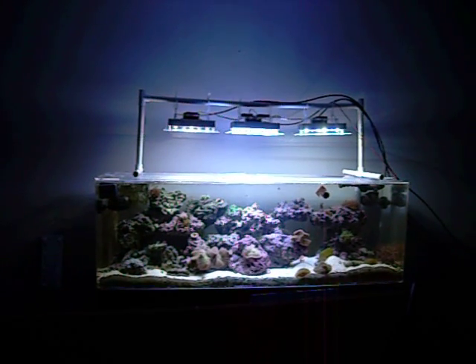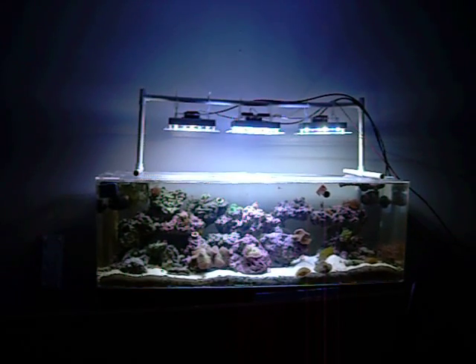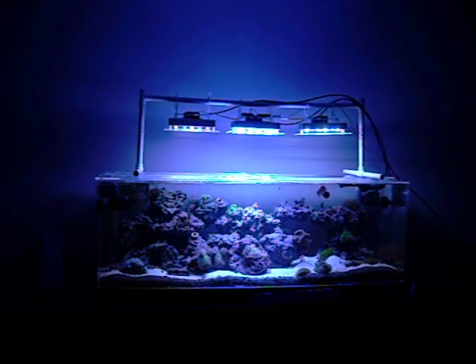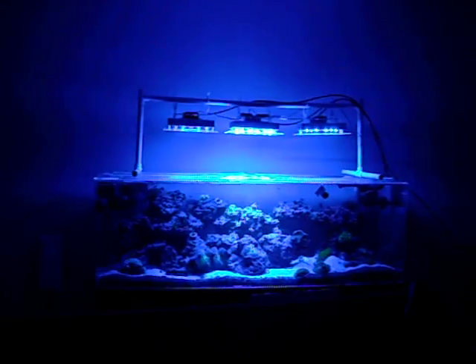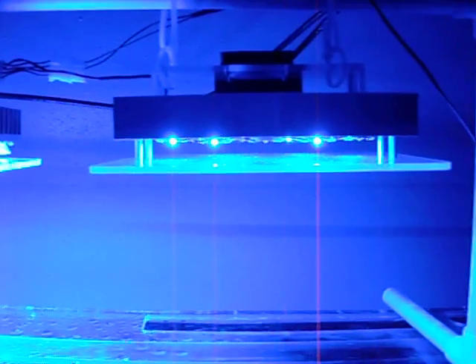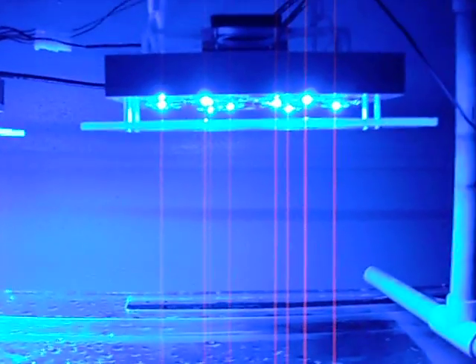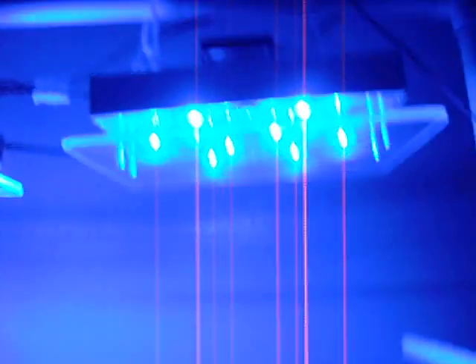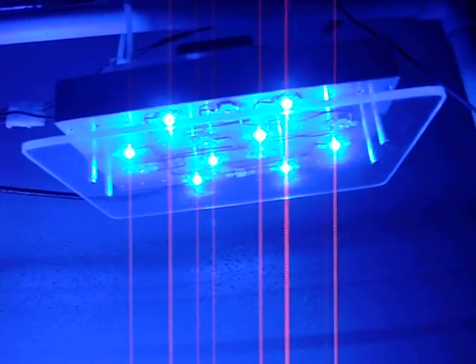I'll give you a close-up after dimming down the fixture so as not to distort the camera. Excuse this camera — this is not the one I used for my last video. As you can see with just the blues, this camera really does not show the true blue color. But this sink has no optics, and of course this sink does.